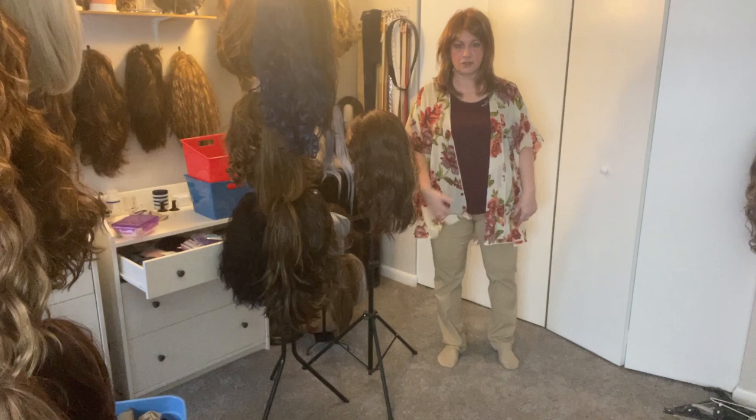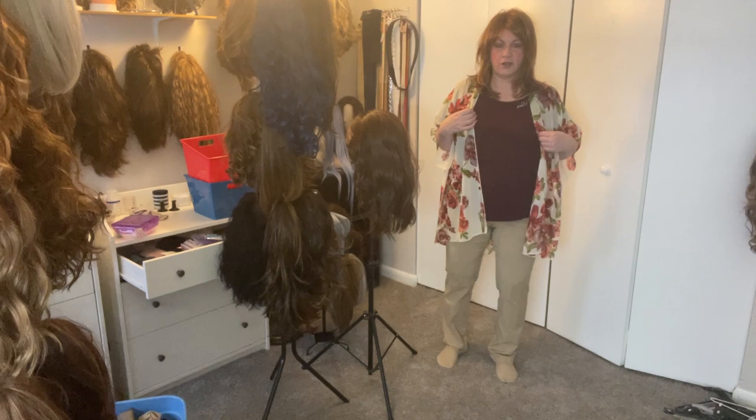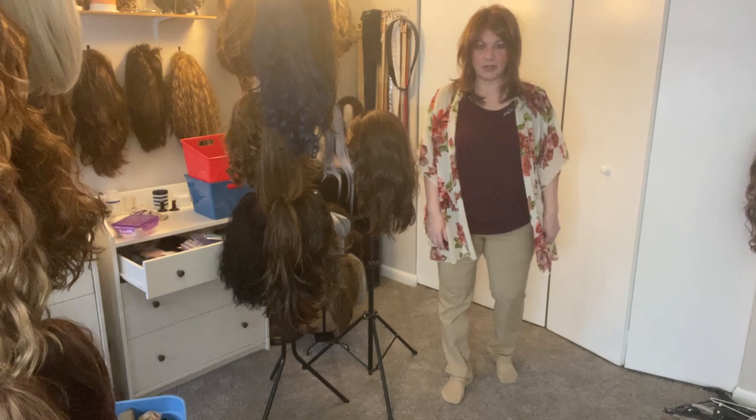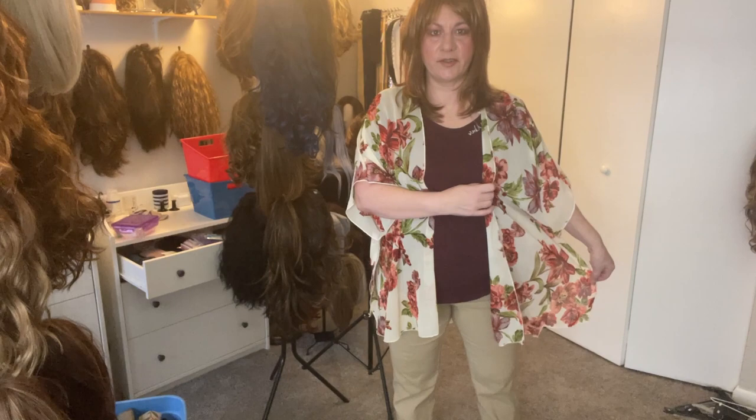This is my outfit for the day. I haven't figured out which shoes or boots — I switched all my stuff out this weekend, so I got all my boots out. But this is a cover-up. We've got a de-top underneath with just a beige pair of slacks. I don't know if you could see the pattern — it's real pretty.